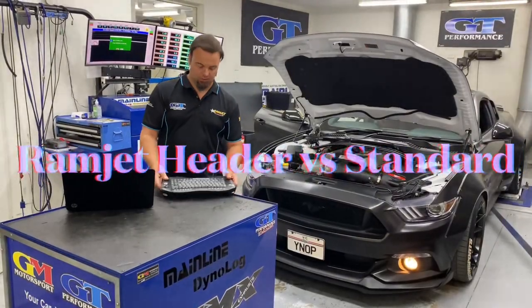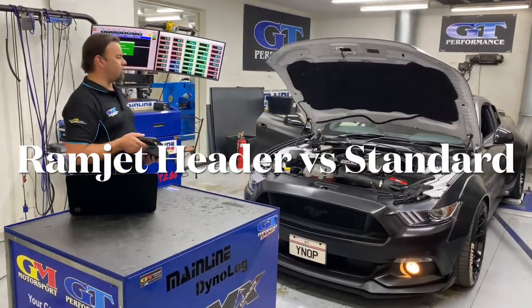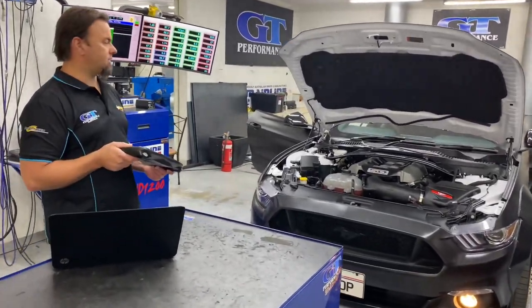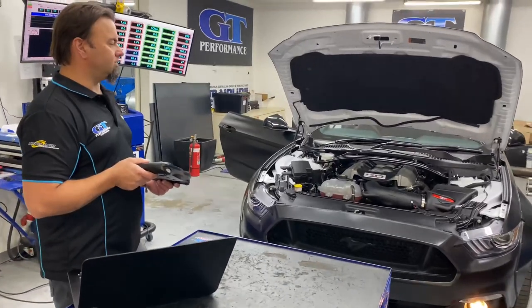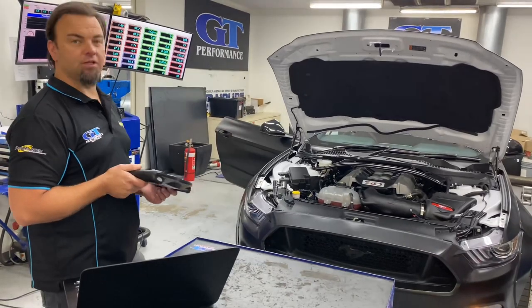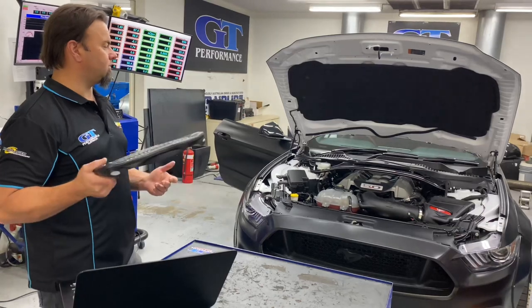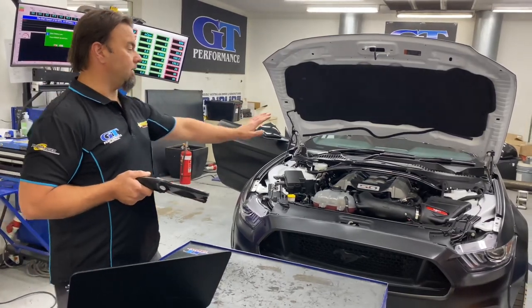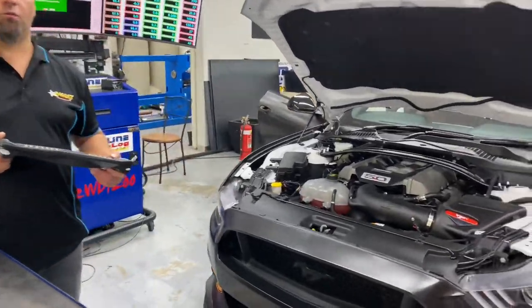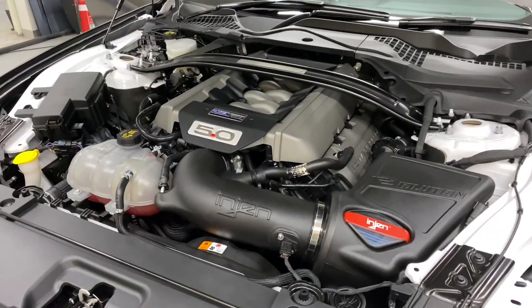Hi guys, Fonzie here from GT Performance. Another Ford — we've got a fat body style on here, pretty impressive, looks pretty cool. What we've done to this is basically what every Mustang should have: our new headers, 4-in-1 double stepped header, which we showed you a bit about yesterday. We're running an Ingen intake, a couple of mods from GTP on them — we find them to be the best, and we've done a few little tweaks of our own to improve on them.